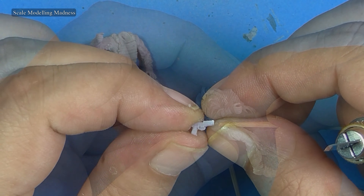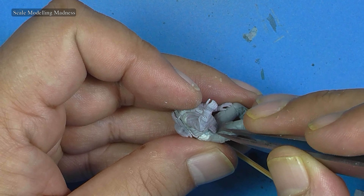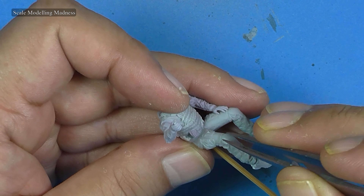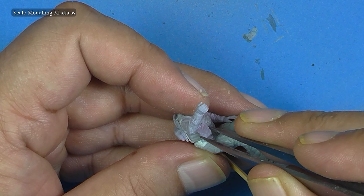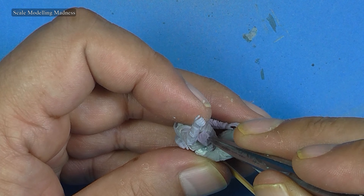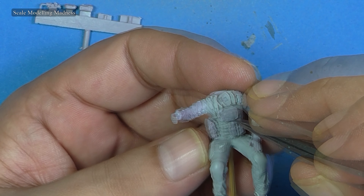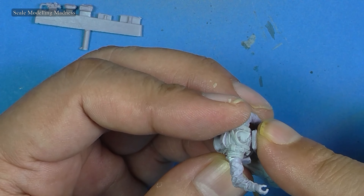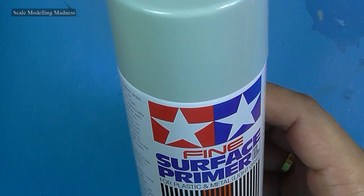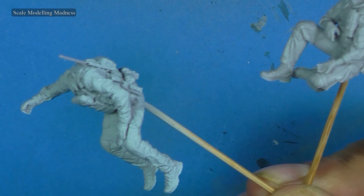I glue in all the accessories like the sidearm, ammunition magazines and pouches. With all the parts glued in place, I give the figures a coat of Tamiya's grey primer. I had to do this outside since the can does throw up a lot of primer. But this is what it looks like before and after the primer.